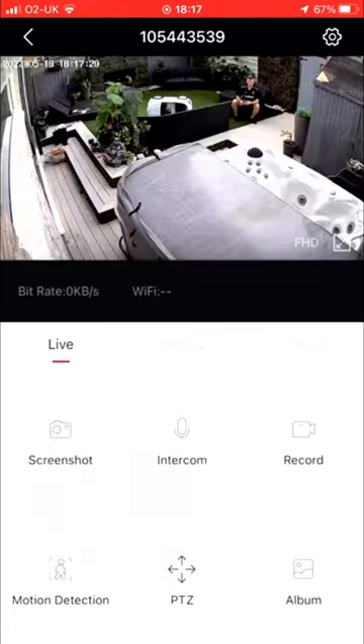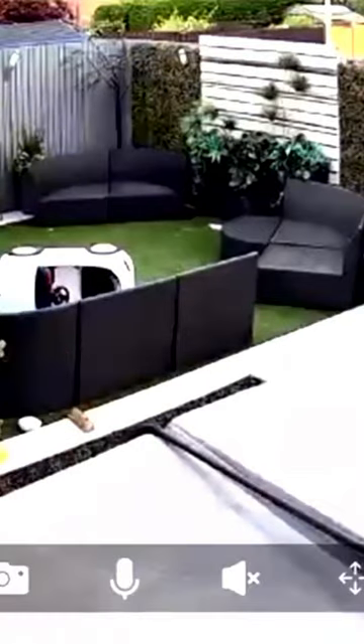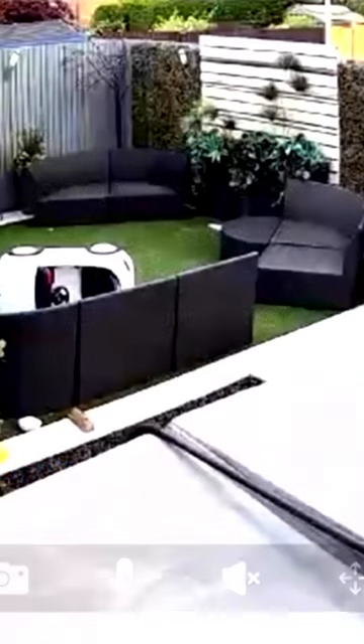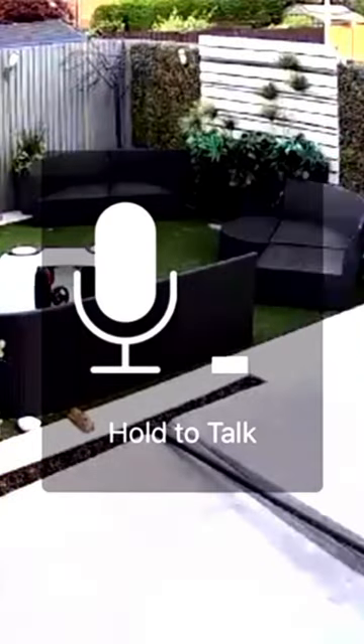You can record in full HD or just SD. You can record what's on the screen by pressing the record icon and that will save to your album. Or press the camera icon to take a photo, and hold down the mic icon to talk out to the camera and the speaker icon to hear the sound.